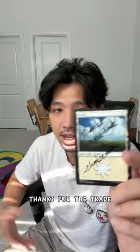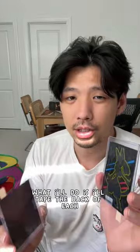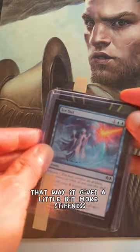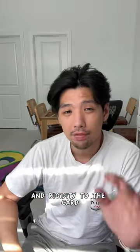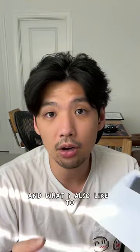Another little extra thing I like to throw in is a note that says 'thanks for the trade' — that's just optional. If I have multiple cards, I'll tape the back of each and put them upside down from each other, which gives a little bit more stiffness and rigidity to the package.